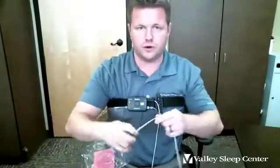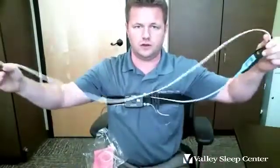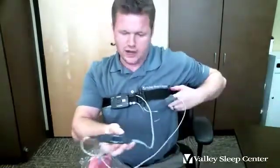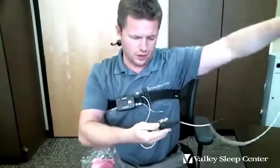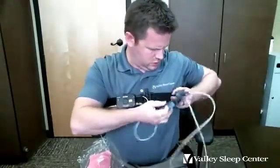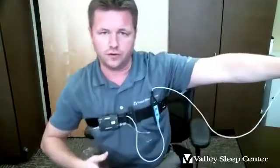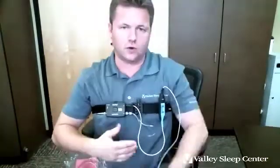You've got a finger probe on the white cord — it's connected to the device. You slide your finger in just to the end; your finger doesn't have to go through the hole, just stop right where it hits the end. Then you're going to slide a clip on the cord onto the belt in front of the shoulder you're wearing it on, so that the cord remains close to your body and you can move in bed a lot easier.